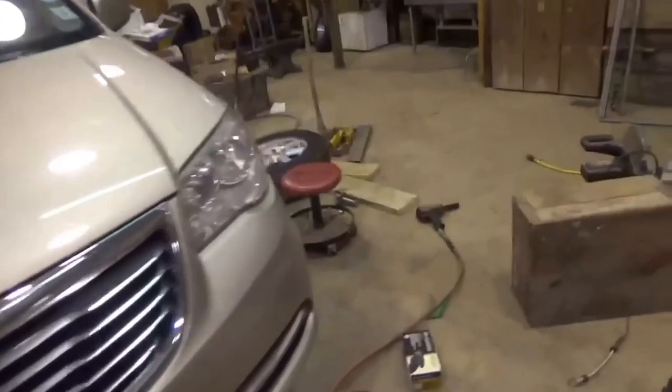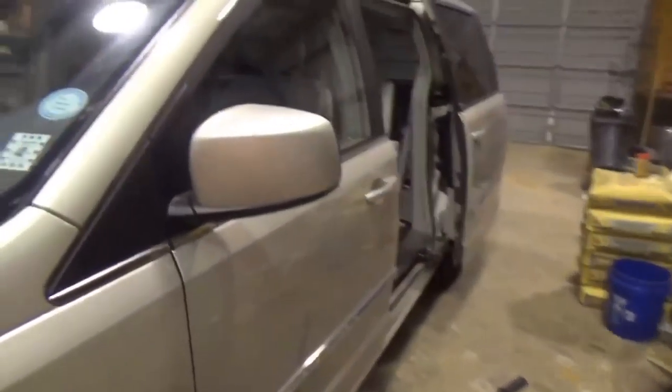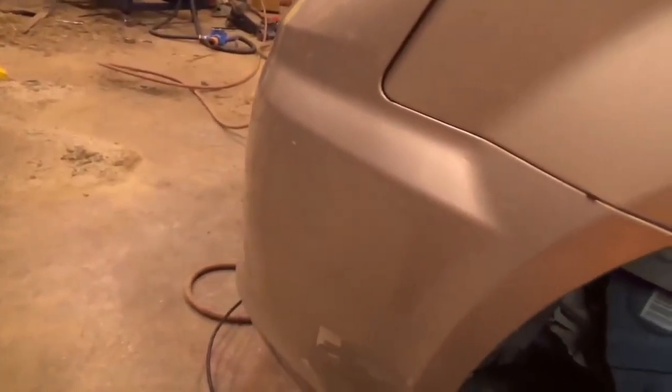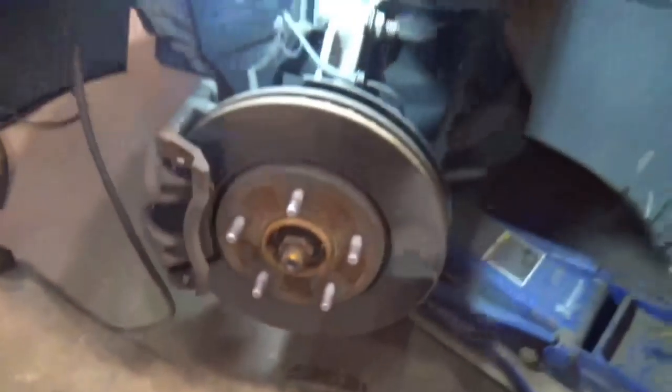That van is a 2013 Town and Country — makes the third one of these vans we've had right here. Good vans, get good gas mileage, they're not too costly, get good service out of them too. I'm pretty happy with them; they've served us well for what we need.